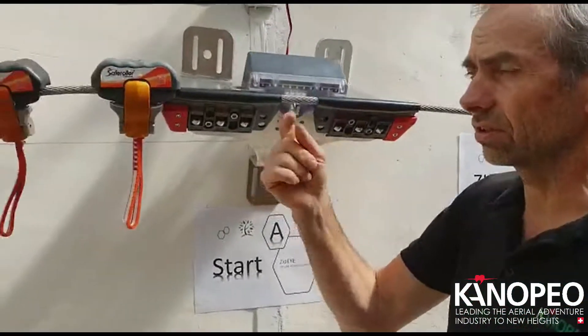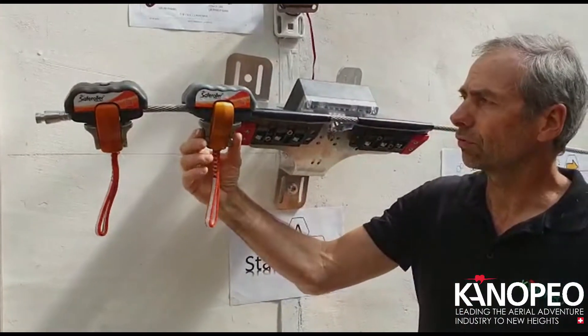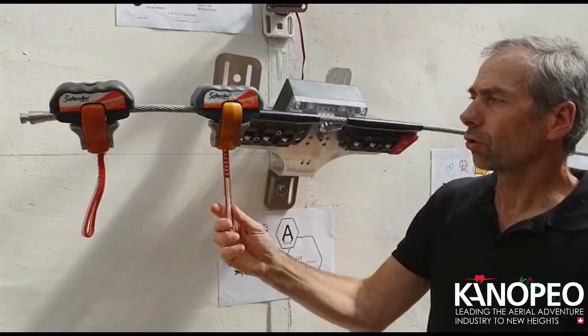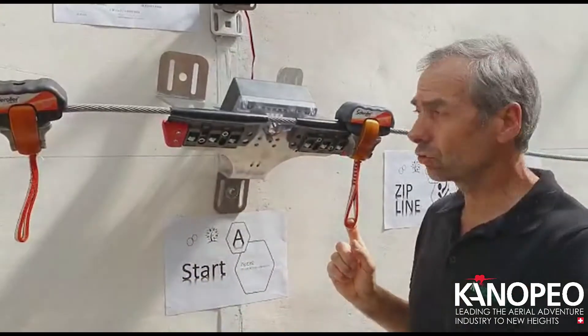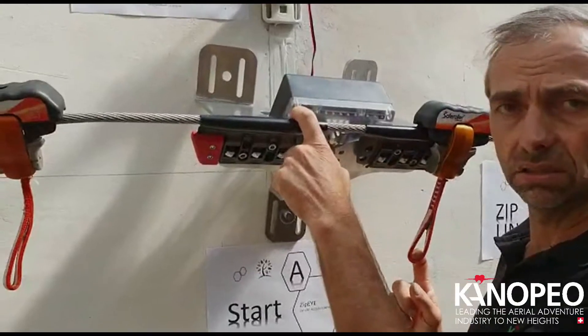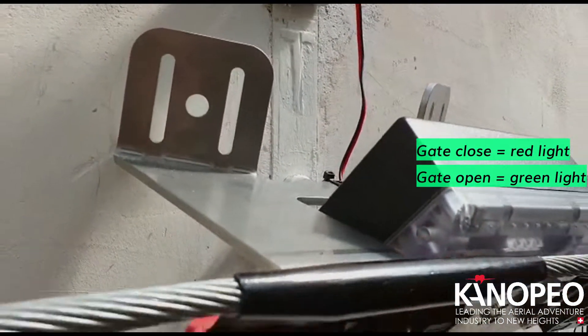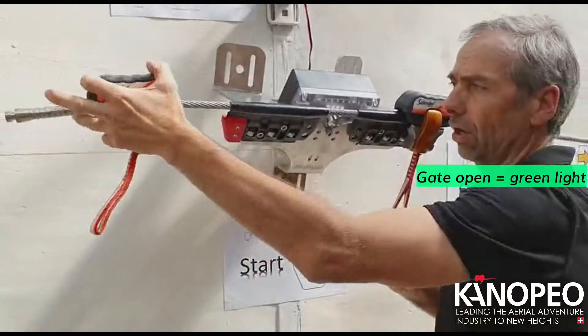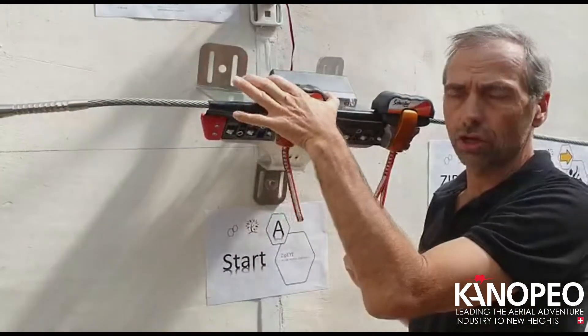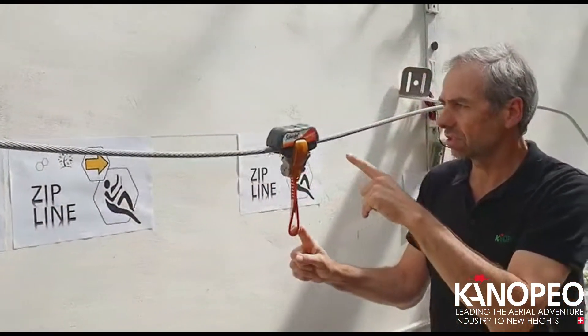So you can control that the gear is going on and you have contact with the zone you have to control. You pass through with the trolley through the gate. The gate shows you a red light — you can see here a red diode which is blinking — and it shows you the gate is closed. You cannot pass until this trolley passes the next gate.